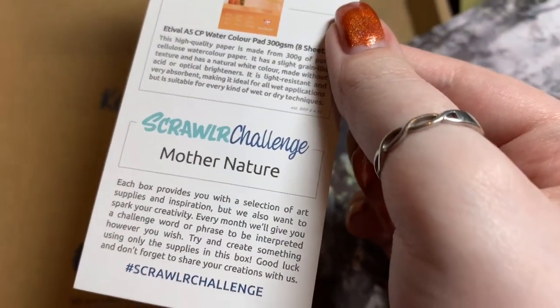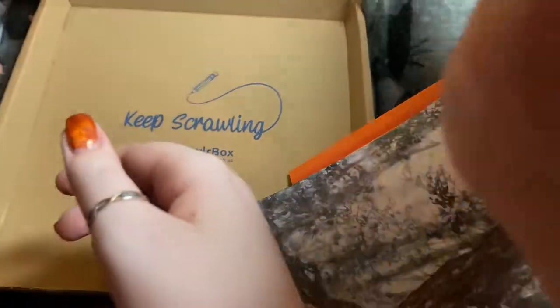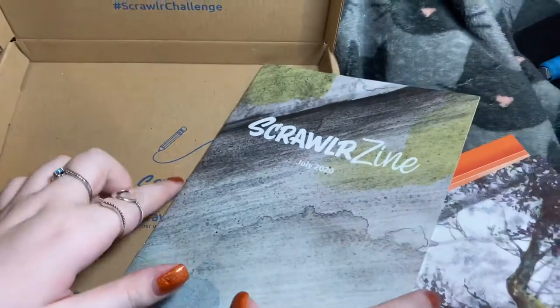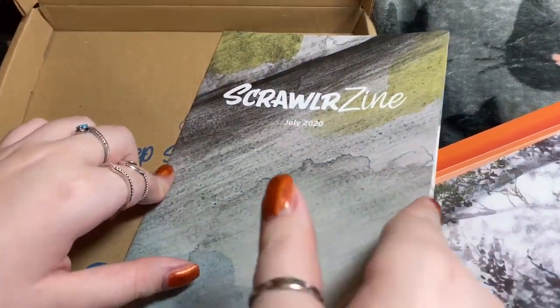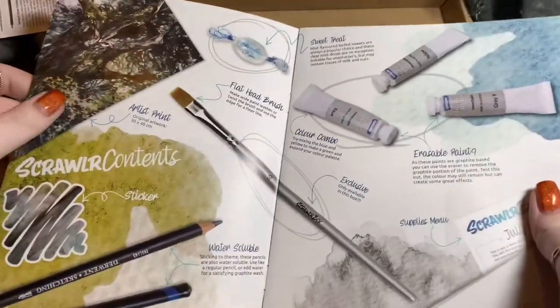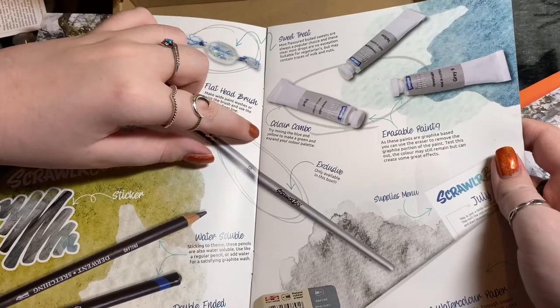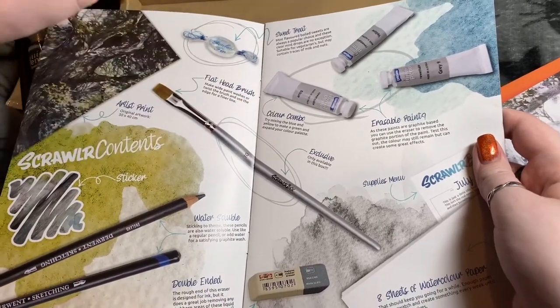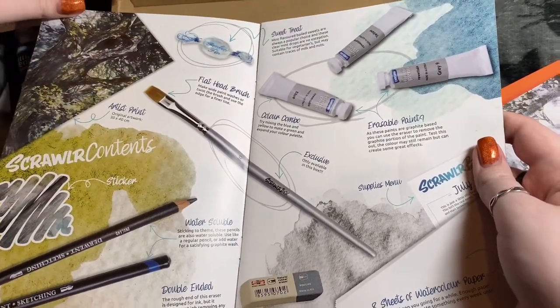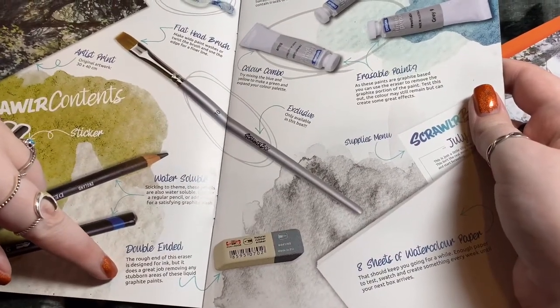Sorry if this feels a bit rushed — we just want to do them a bit quicker. And then let's have a look at this Scroller zine — design, design. I think it's like a magazine. There's everything that's in there: color combo, try and mix the blue and yellow to make a green, expand your color palette. Double-ended, designed for ink but does a great job removing stubborn areas of graphite.